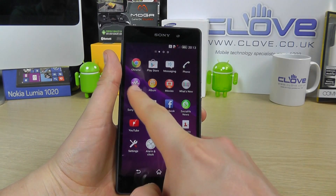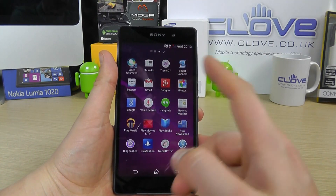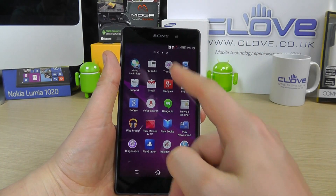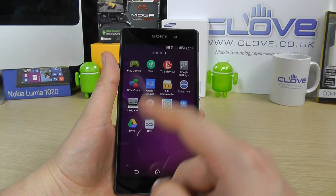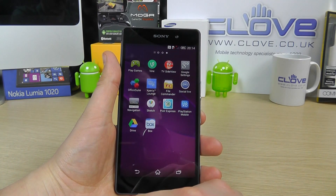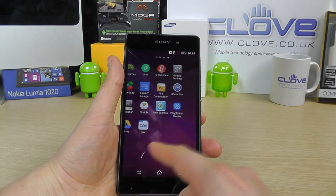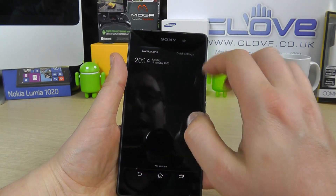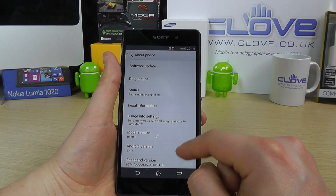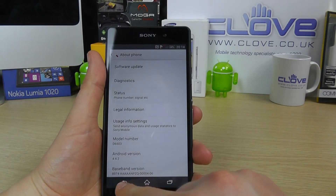Sony have included some of their own apps such as Walkman, Album, What's New, Social Life News, Sony Select, Video Unlimited, Music Unlimited, Smart Connect, Track ID, FM Radio, File Commander, Sketch, Pixlr Express. There's even Garmin Navigation and a TV remote application. So quite a lot out of the box. Going into Settings, we can see it's running Android 4.4.2.